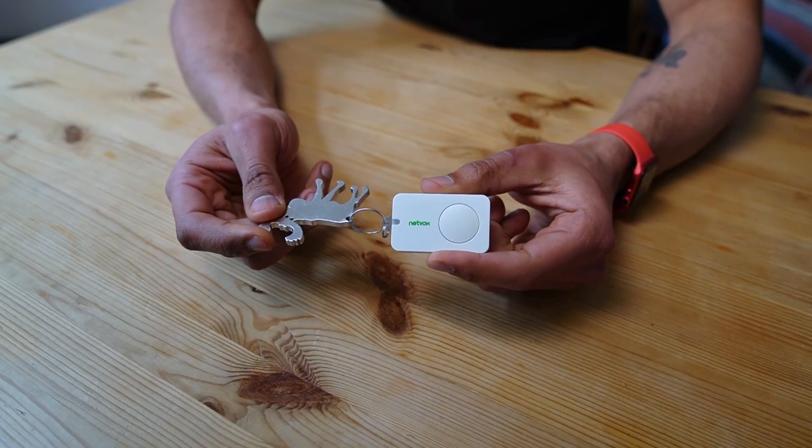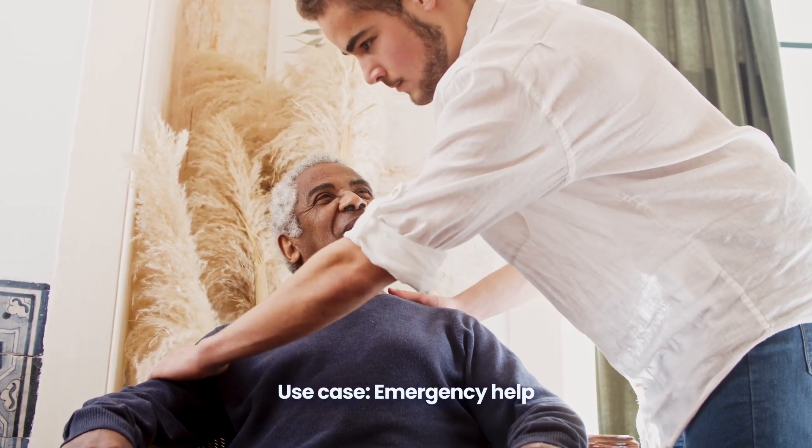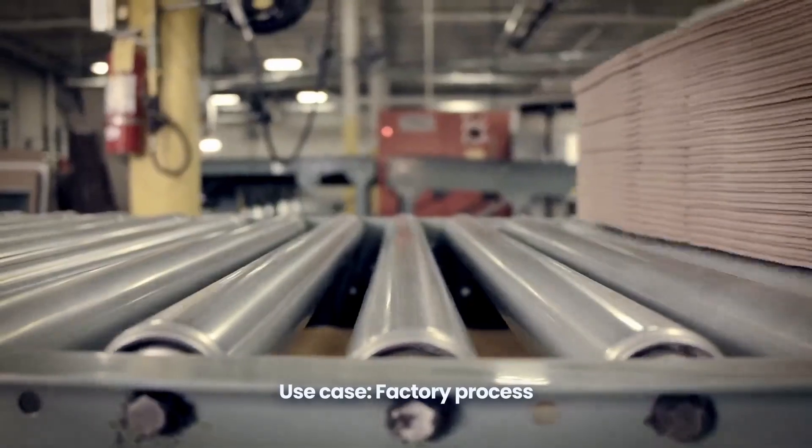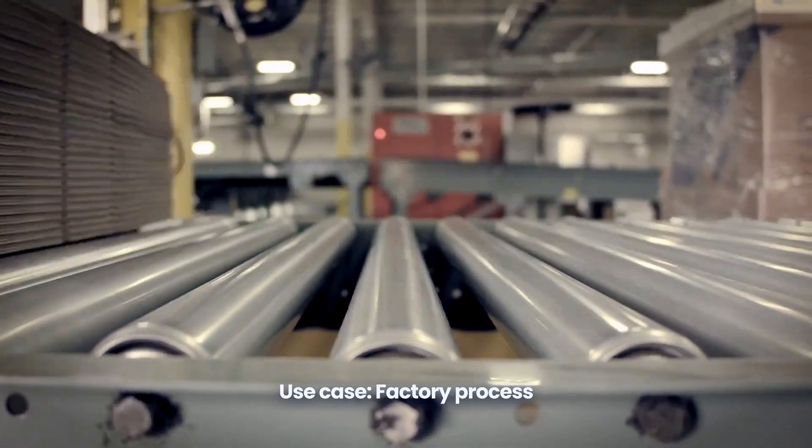Thanks to the ThingStack, all of these devices can even be activated in batch in the backend, so the use cases for large-scale implementations are pretty impressive. You could use them in an elderly home and assign one to each person as a personal help button, put one on the wall in a factory to update a product pipeline, open and close doors, and much more. The possibilities are endless.